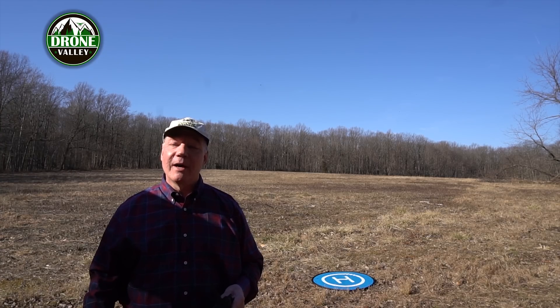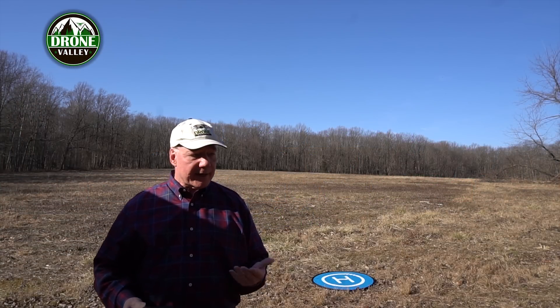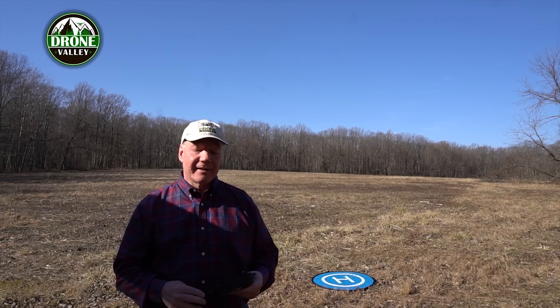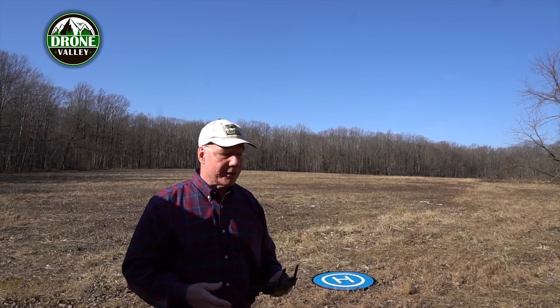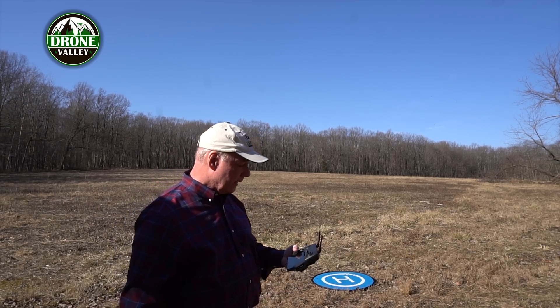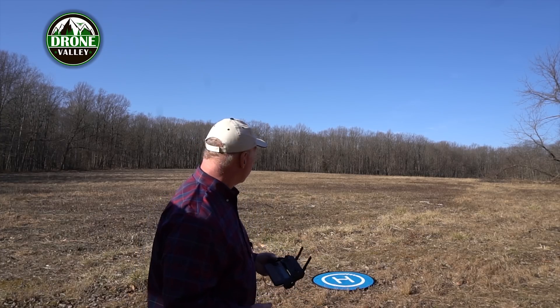The third mode is called low battery return-to-home, a safety feature that automatically triggers when the power level is just high enough to get the drone back to its takeoff point. This can happen if you're out flying and not paying attention to the battery level. When it reaches a critical level the drone will start beeping, letting you know. You have a couple of choices: you can turn it around and bring it back, which I recommend, or if you ignore it the drone will force a return-to-home on its own.